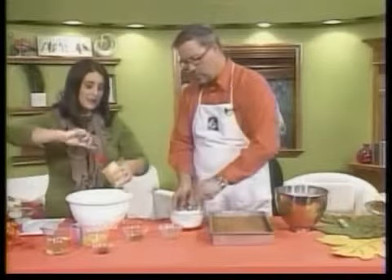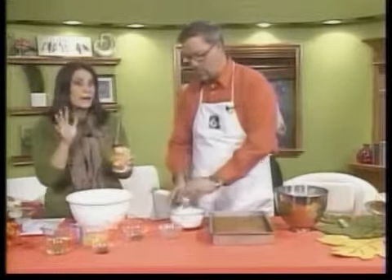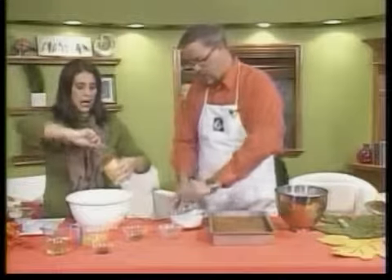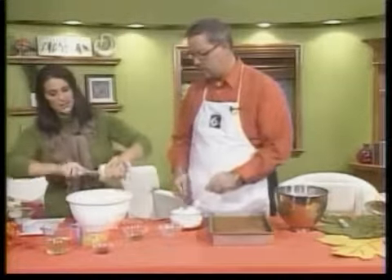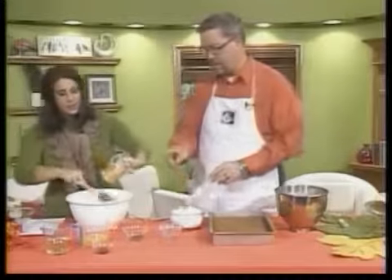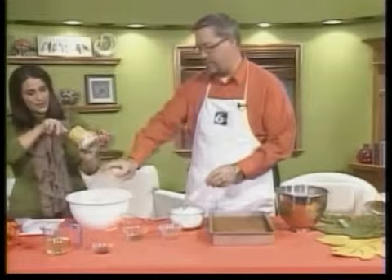We're going to take some pumpkin. One of the things I love about this recipe is that they are things you tend to have in your pantry. The only thing that maybe is iffy is the pumpkin, but this time of year who doesn't have pumpkin? So you're going to do one 15 or 16 ounce can of pumpkin. Mix that in. Do you want to throw in four eggs? Yes. A cup of oil, which is kind of a lot, but it makes it delicious and moist.